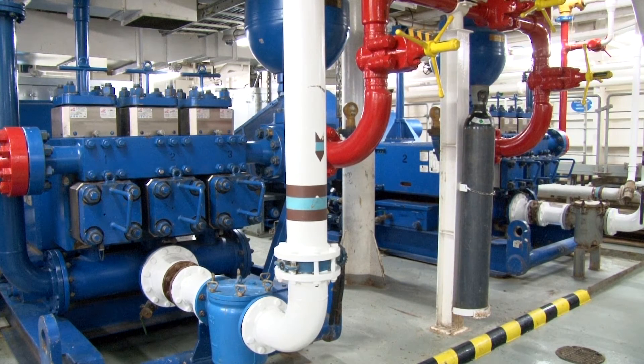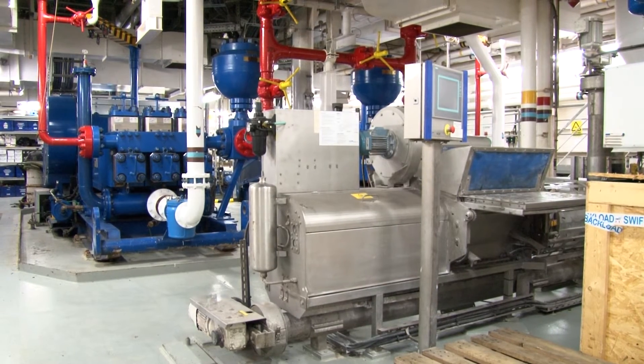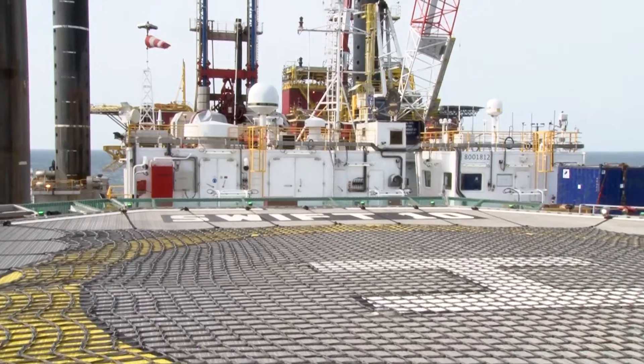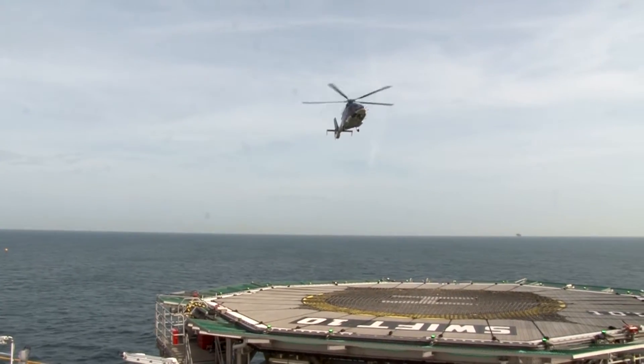From the pump room, the drilling fluids are pumped through the well. The mud pumps are located in the pump room below the main deck of the rig. This room also contains equipment to adjust the mud properties to the requirements. The helicopter deck is large enough for safe landing of even the largest helicopters.